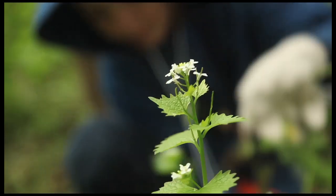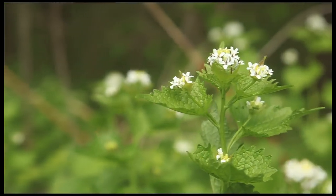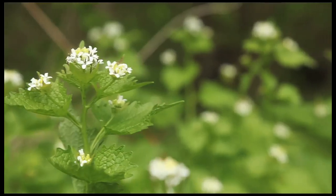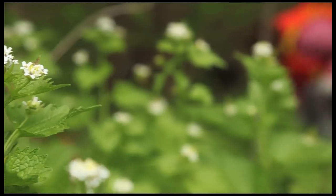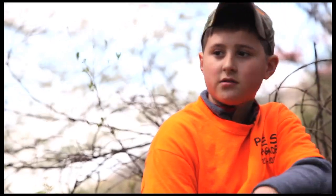They can grow almost anywhere — mostly around rivers. Most plants from other countries can't live under trees; they have to have sunlight. But garlic mustard can grow under trees, under little brushy areas, and out in the open.